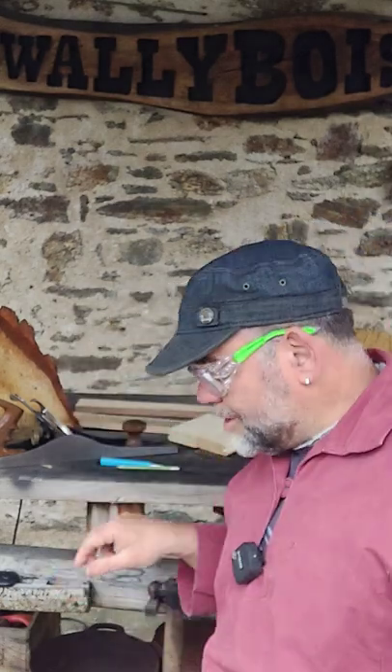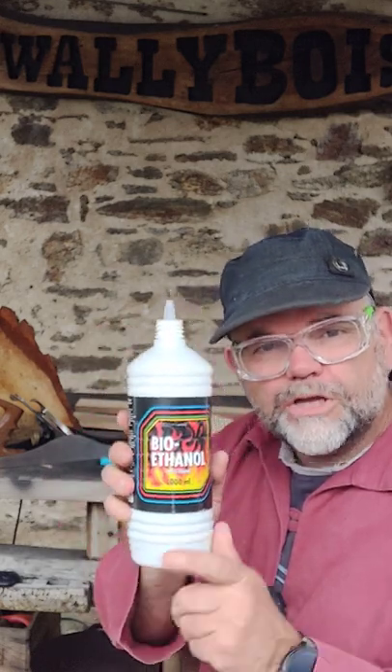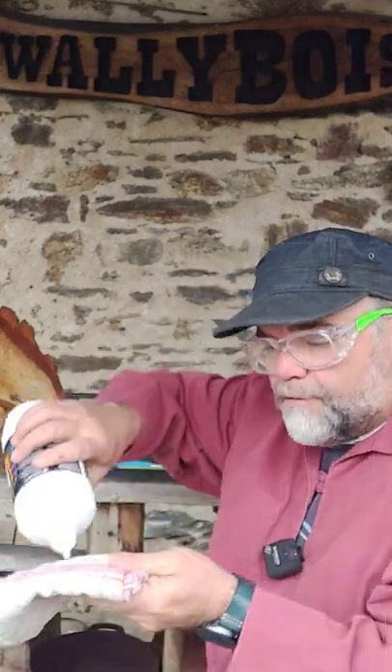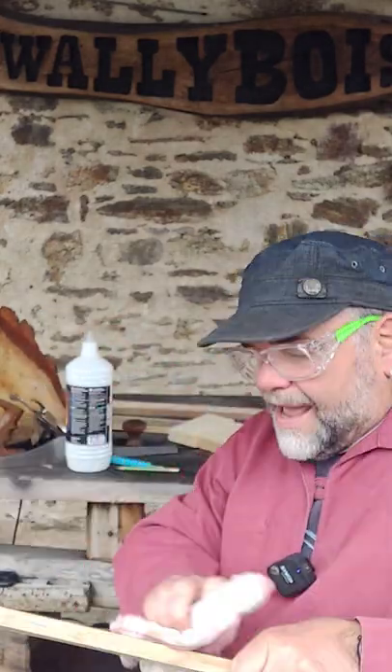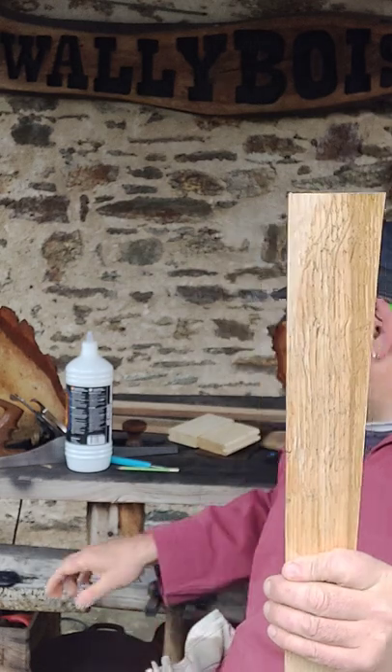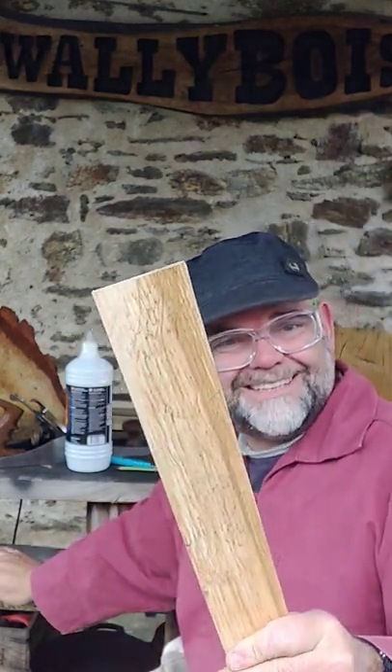But don't worry. All you need to do is get yourself some rubbing alcohol, or some barbecue firelighter fluid — not the gel, the fluid. You whack that on a bit of a rag like so. A bit crazy — don't light a match! And you wipe it off and it disappears, just like magic. Ta-ta, bye-bye.